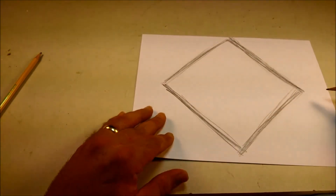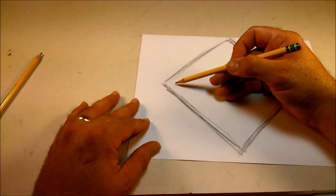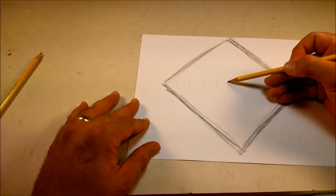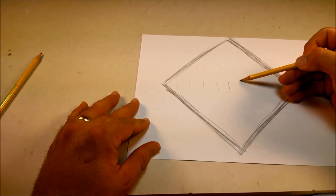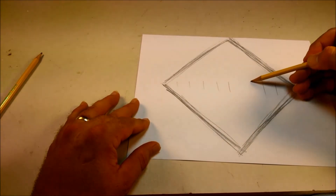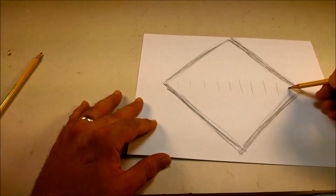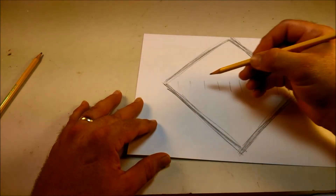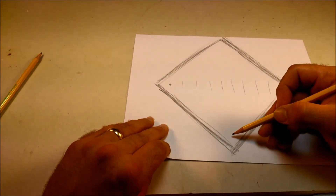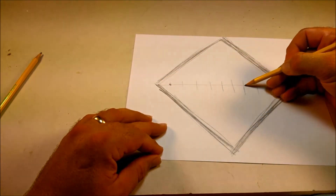Now I'll usually try to cut this up into 11 equal parts — one, two, three, four, five on each side. Doesn't have to be perfect. Right about there is where the line's going to start for the inside border, and the same thing's going to happen this way. That's going to be the center.